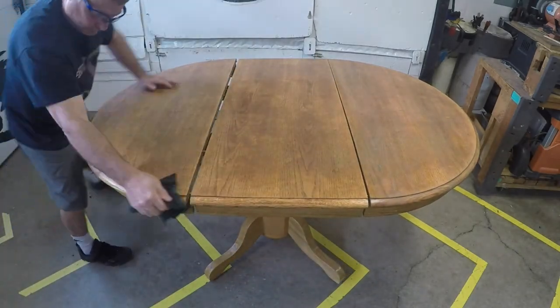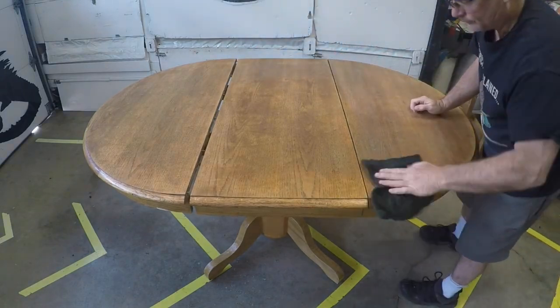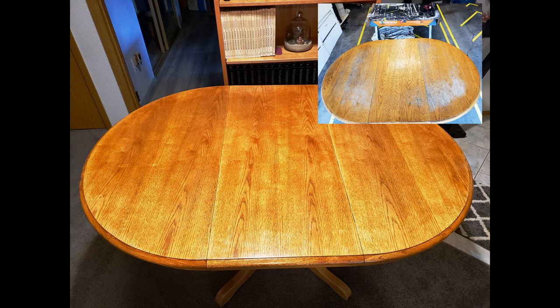After the steel wooling — I think that's a word — wipe the table down with a damp rag, then apply your next coat. There you have it: one refinished dining room table. It looks considerably better than before we started. Thanks for watching.